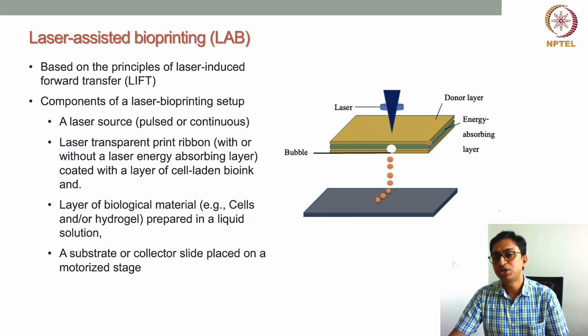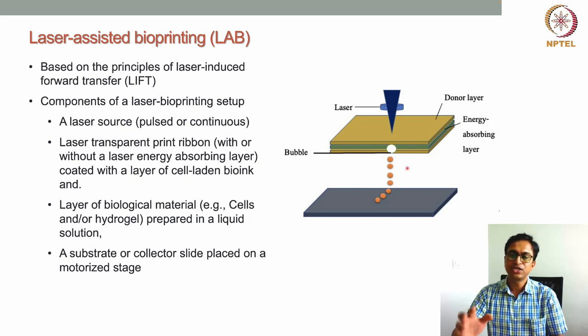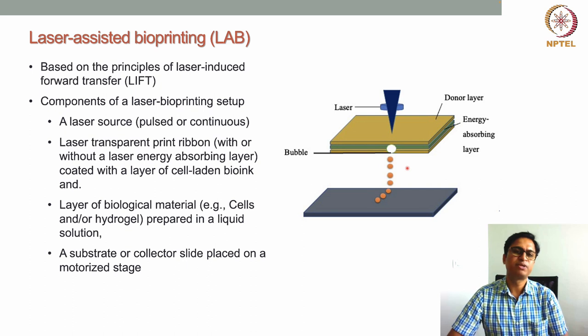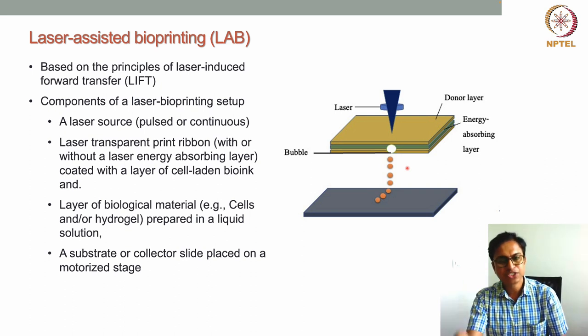Because of this non-contact nature, there is an important advantage: this is also a nozzle-free approach. There are no nozzles or syringes involved. This is unlike extrusion-based or inkjet-based bioprinting, where a nozzle is used — either to extrude material as a filament or to generate droplets through the nozzle attached to the print head.